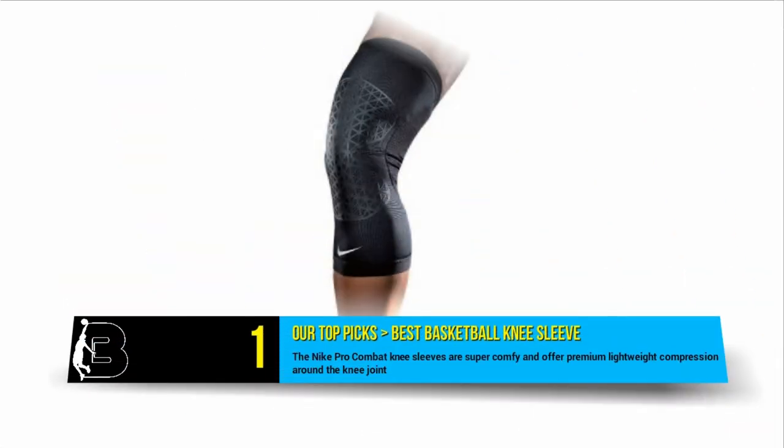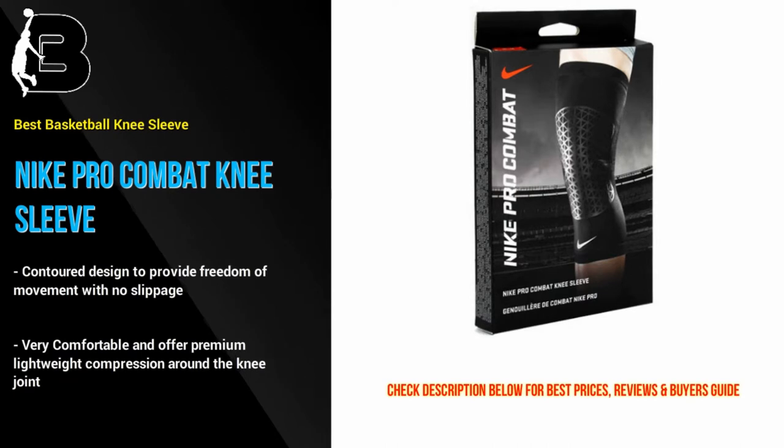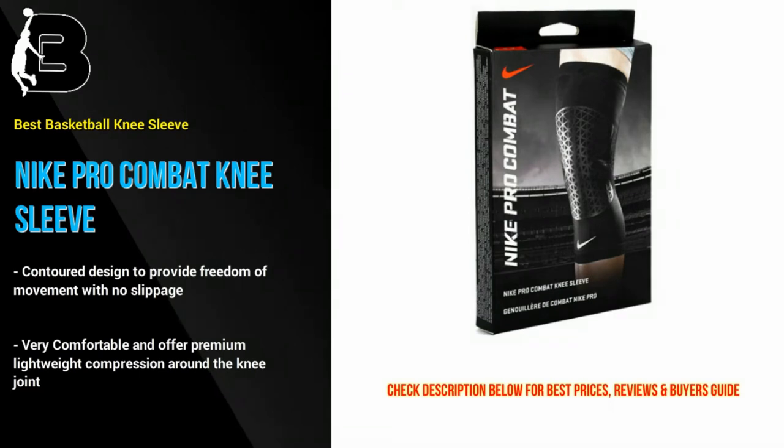At number 1 we have the Nike Pro Combat Knee Sleeve, our top pick for the best basketball knee sleeve. These knee sleeves are super comfy and offer premium lightweight compression around the knee joint. Be aware that these sleeves offer some nice proprioceptive feedback but little support.